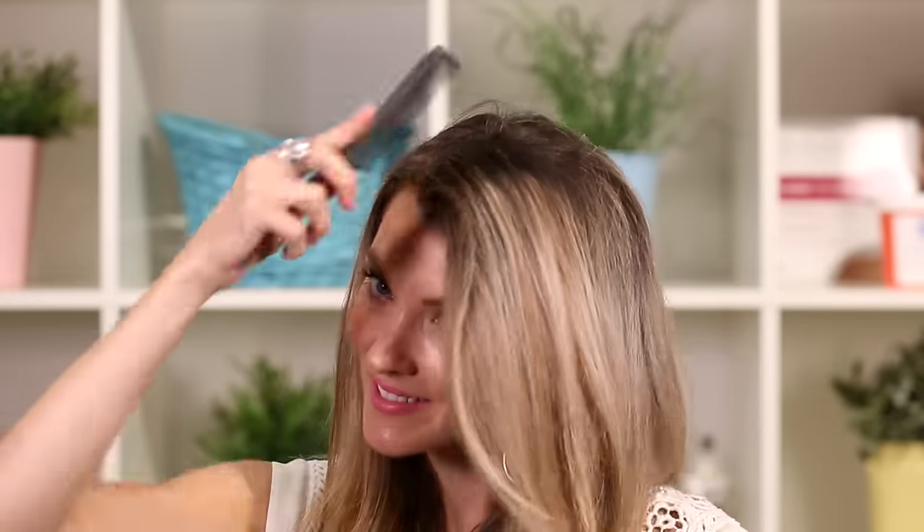It's the best way to get the bangs you've always wanted without dealing with the hassle of cutting your own hair and growing it out. They come a little long in the box so that you can have them cut to the exact length you want, in a way that will frame your face perfectly. Plus, they're easy to care for and can be washed, styled, and treated just like your own hair.